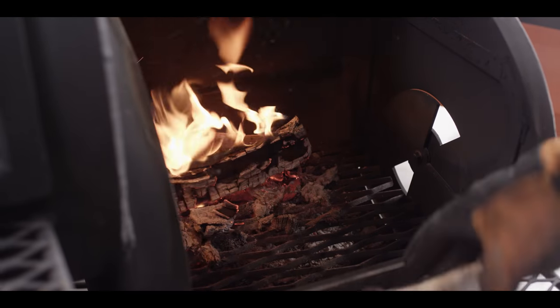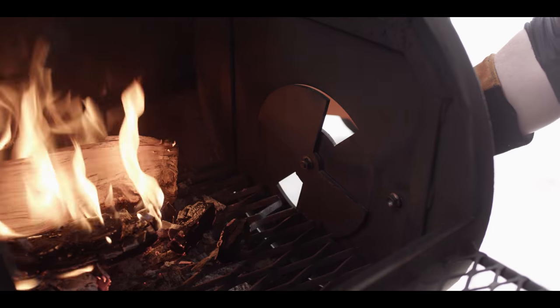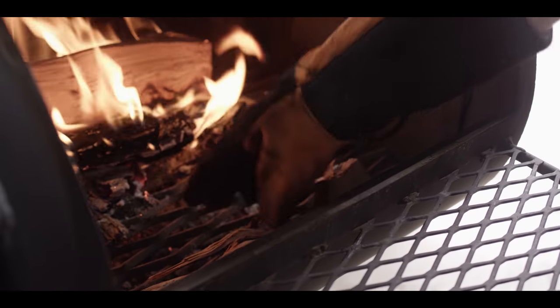We're gonna go two pieces of wood over on the fire now to crank up the temp, and we'll open up the airflow just a little bit as well. Get another log in there to preheat.